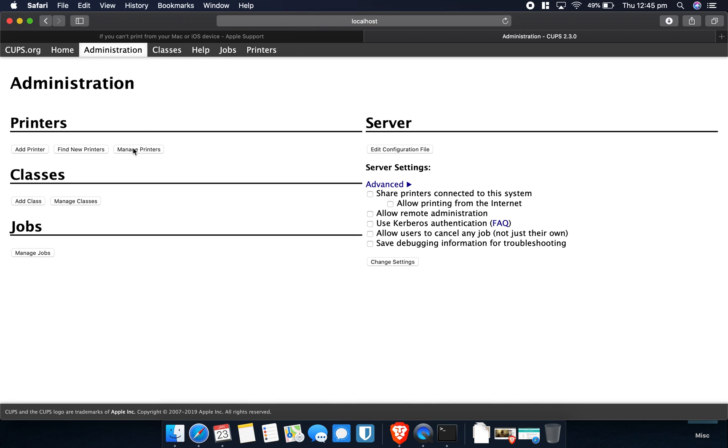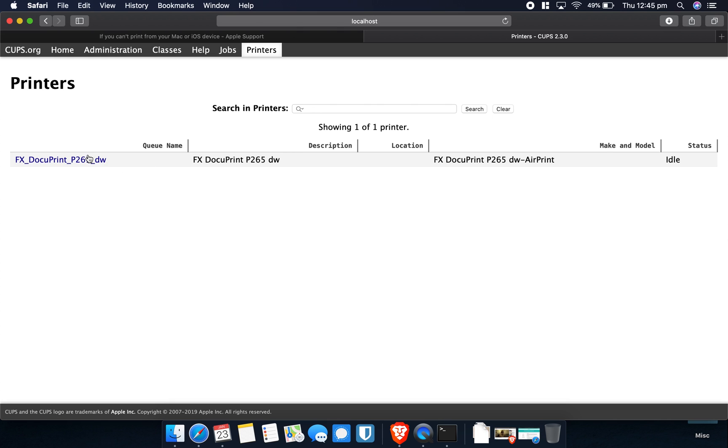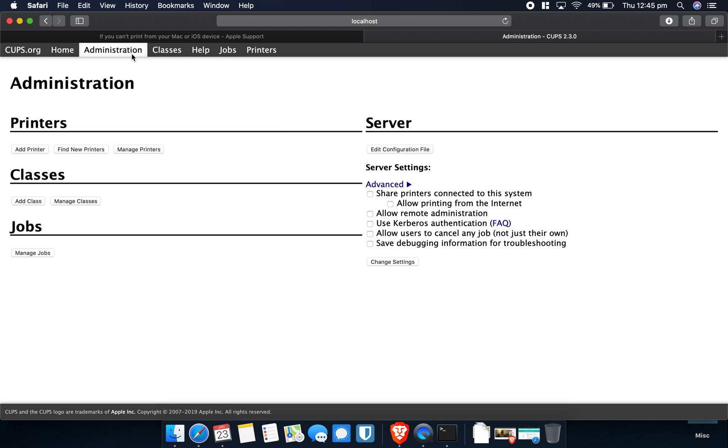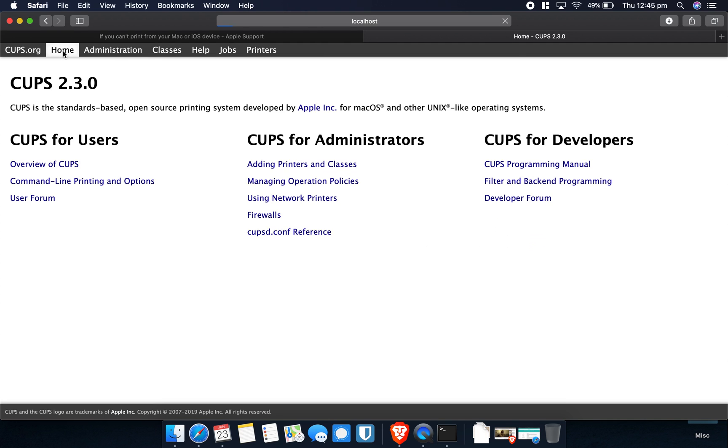From the CUPS admin panel you can also manage printers. If a particular printer has been added and is having issues, you can click on it and do some maintenance — force all jobs to cancel, reject them, pause print, or print a test page. You have more options here to actually fix potential printer issues. The CUPS admin panel gives you a few more tools to go in and diagnose the problem.